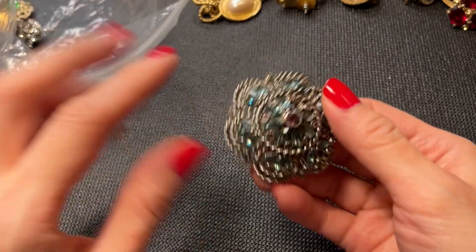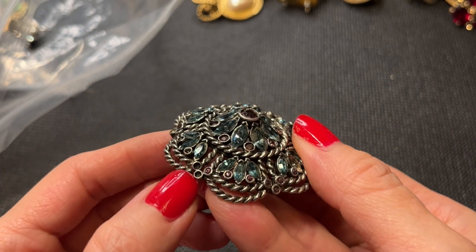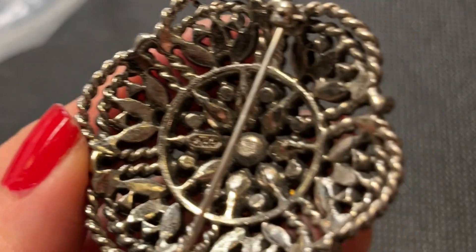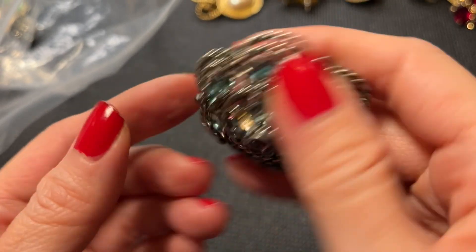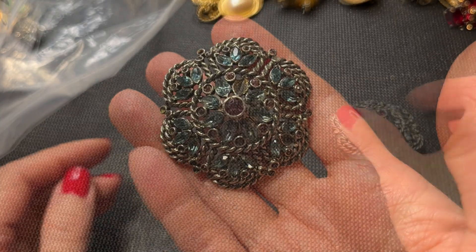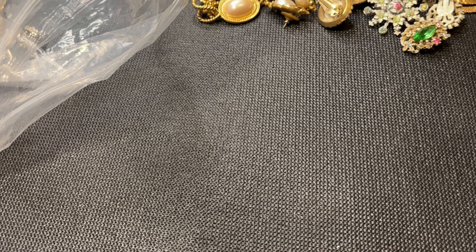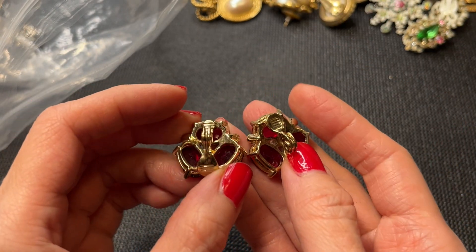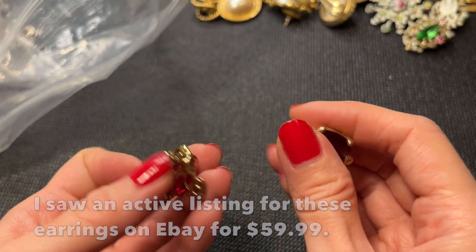Then we have this brooch which I think is missing something, and maybe a couple of things as well. It is marked though — the mark looks like it might say 'Letto,' I'm not sure. It's missing a lot of stones so if anybody wants this for repair, that'll be a dollar. And we have a match to the Monet earring! I think all the rhinestones are there — really pretty color. There's a little bit of green that'll need to be cleaned up, but they're very beautiful.